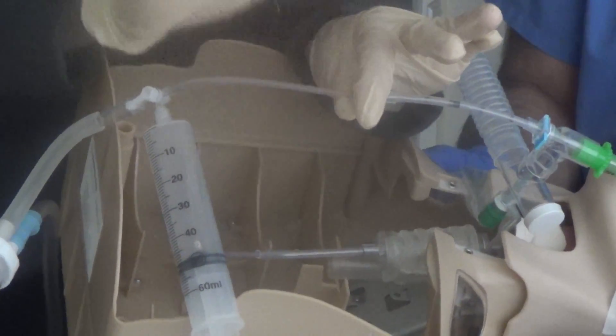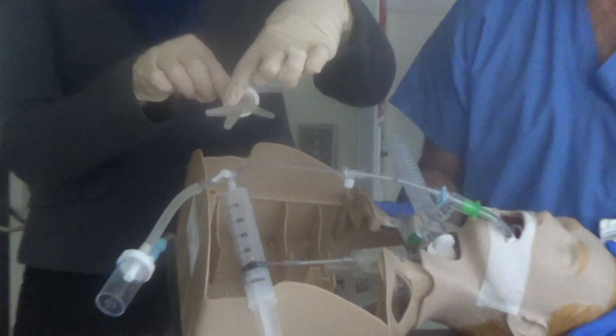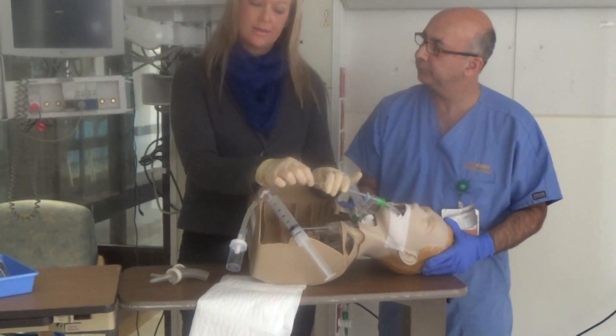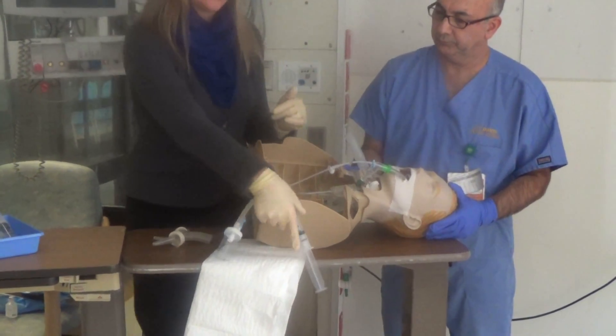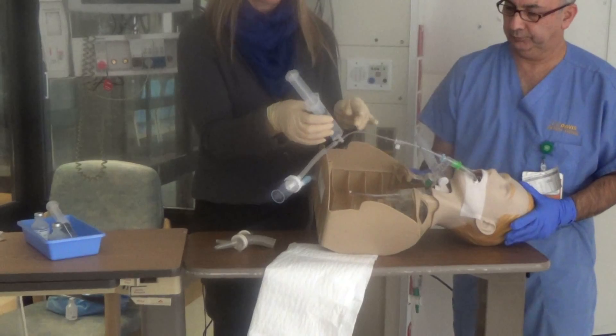Once you feel resistance, to determine that you're not in a bifurcation, if you feel resistance and you are at a bifurcation, simply pull back the catheter slightly and advance again until you feel resistance in a wedge position. At this point we are in the position we want to be in the airways, and this is where we begin our lavage and instillation of saline.